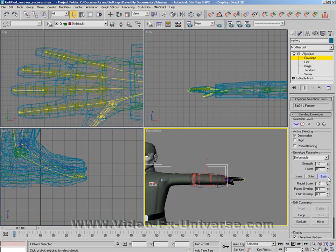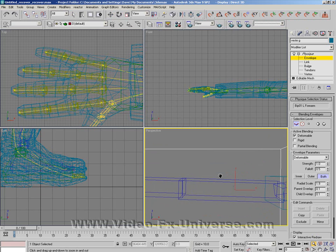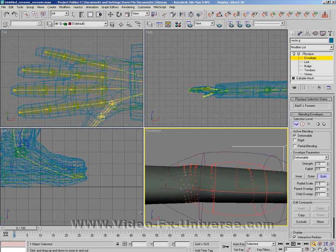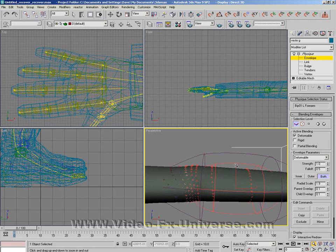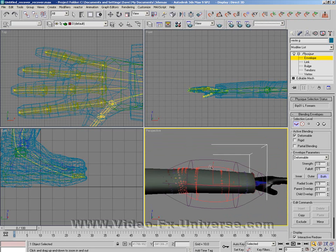Let's open that out a bit more. Now the last thing you want to do is make it massively huge because, like I said, you'll find — if I zoom in I'll show you — see these little crosses here, these little plus signs? You'll end up catching them underneath the arms and things like that if you make it too big.